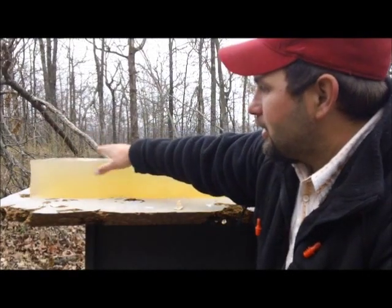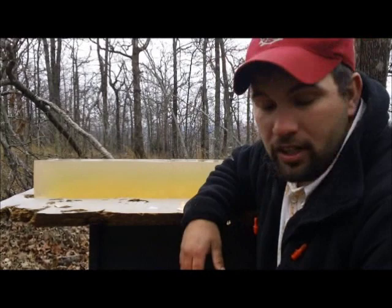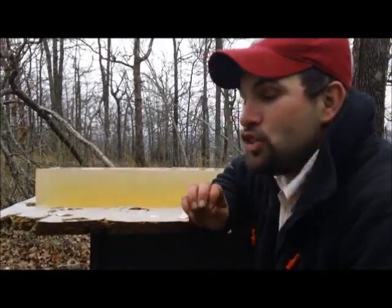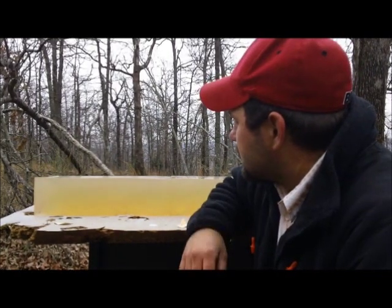Hello and welcome to Bar 20 Arms. We're going to do the ballistic gel test. We got our gel ready to go. We're going to test the 125 Sierra Pro Hunter in the 300 Blackout. This is by request from one of our viewers. Let's get to shooting.